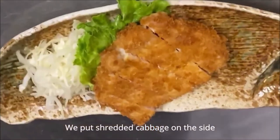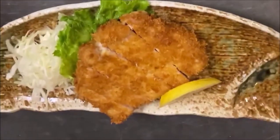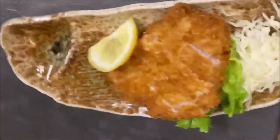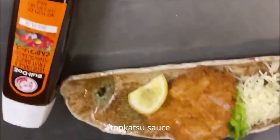We put shredded cabbage on the side, and serve it with Tonkatsu sauce.